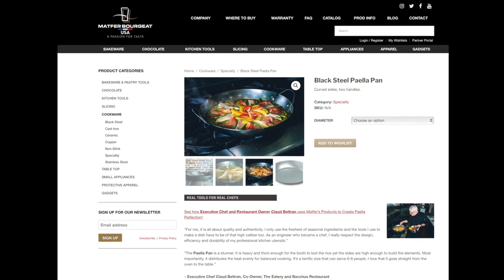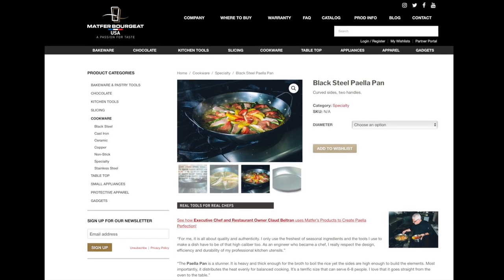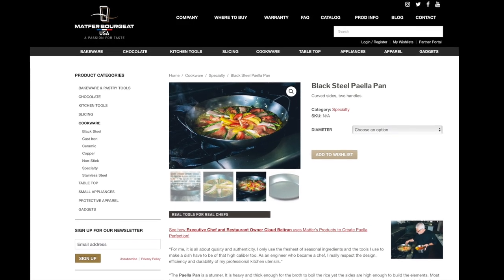We all pretty much know that, but what about paella specifically? Matfer says a few tomato elements for a short period of time and you're probably good. With paella, you generally don't do a lot of stirring, as you want to develop that nice crusty socarrat on the bottom. For this, black steel is the perfect tool. A few tomato elements won't do much damage. That said, it's all a bit of a dance.